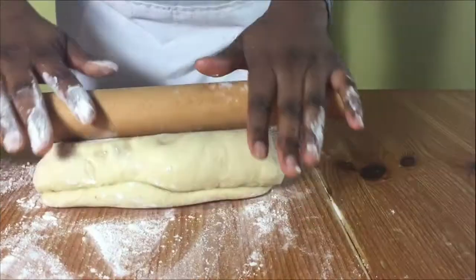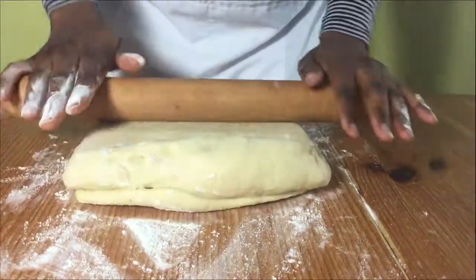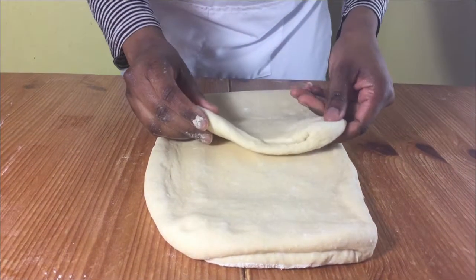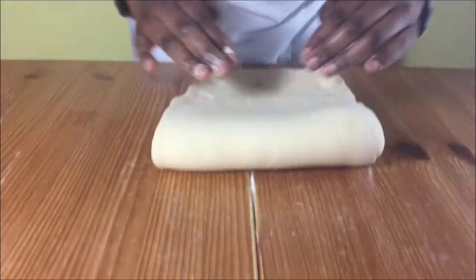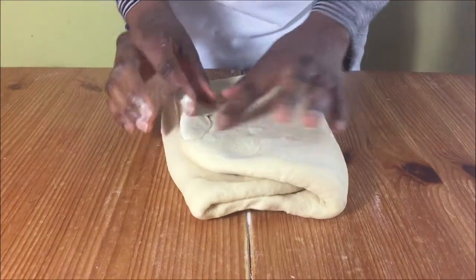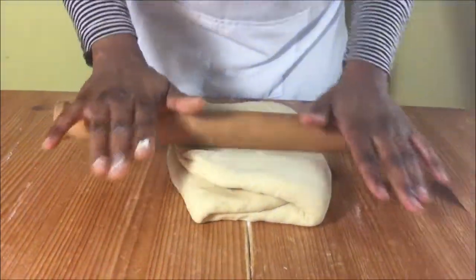Turn your dough and then start rolling it out back into the original size rectangle. Fold the bottom of the dough to the middle and then fold over the top part to cover the bottom part, and then turn your dough and roll it again.